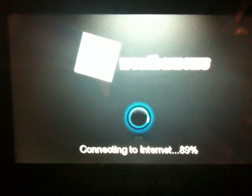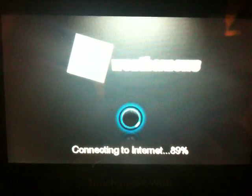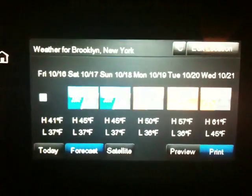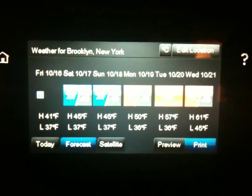The first time you load it, it's going to ask you for your zip code. And as soon as it's done connecting to the internet, which takes about 5 to 10 seconds depending on how fast your internet is, you get a forecast.